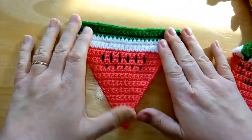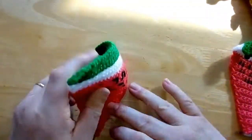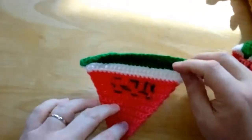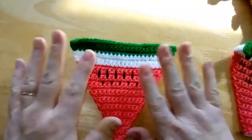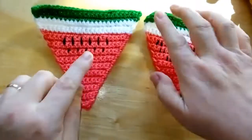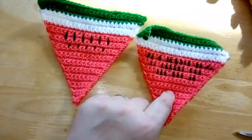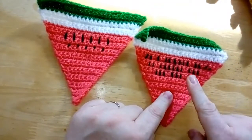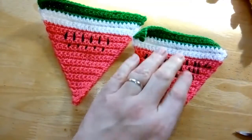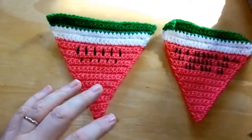I've finished mine — I didn't worry too much about the back since it'll most likely go against a wall. I did some tinier seeds along the bottom. My husband recognized what it was, which is always a bonus — if he knows what it is, just about anyone will! So that's the watermelon done. Now on to the pizza.